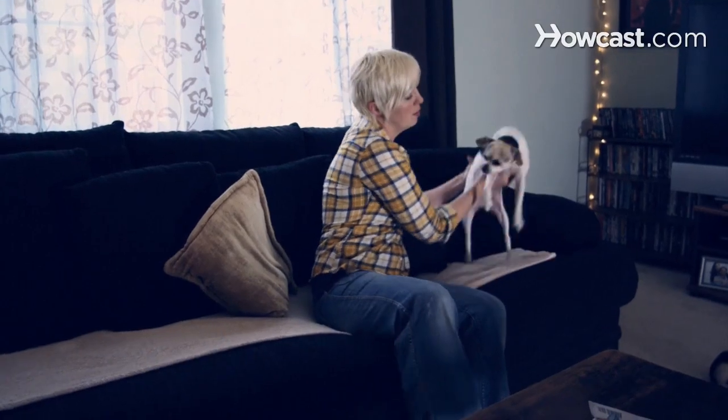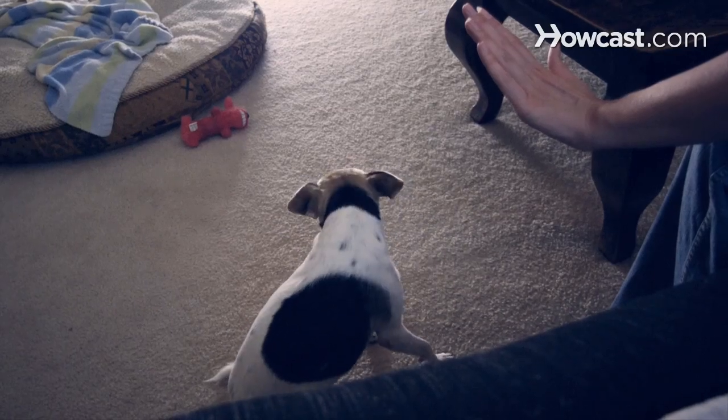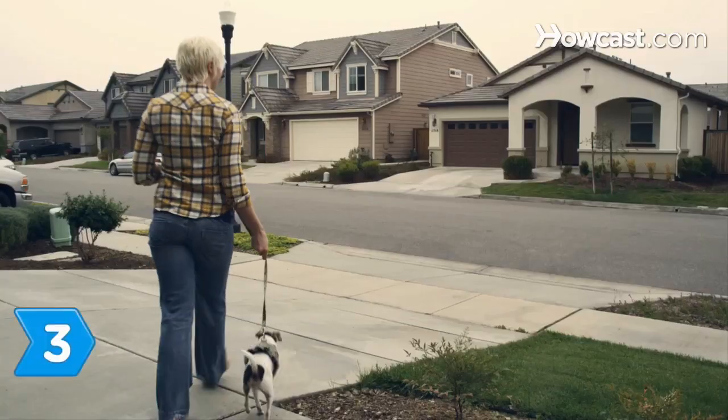Step 2. Move the jumping dog gently aside with firm and unambiguous control, shunning it as a female of the dog's brood would, to establish the animal's submissiveness. This prepares the dog to trust you and learn how to sit, stay, and obey the command when jumping.